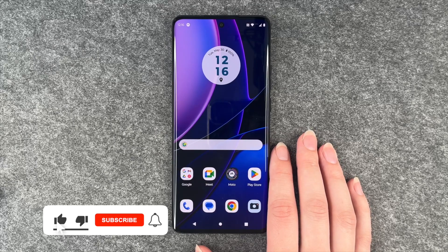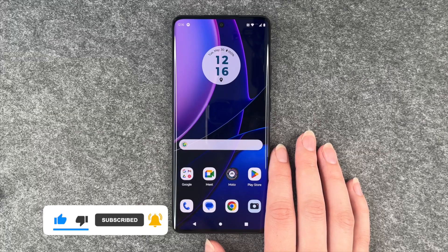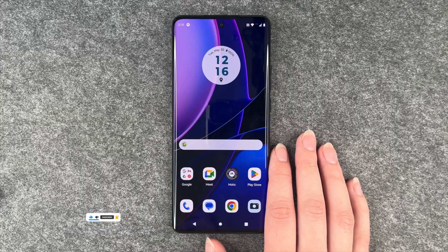So that's how you make a screenshot on your Motorola Edge 40. Hope you liked it, hope it helped. If so, thumbs up, share and subscribe, and I hope to see you next time. Bye.